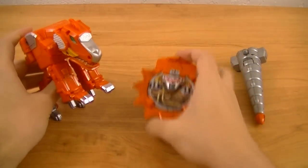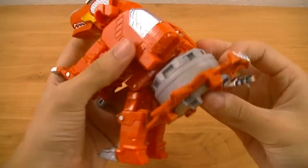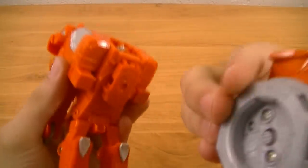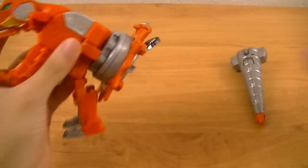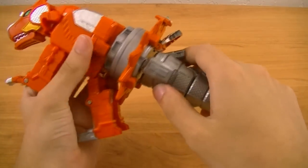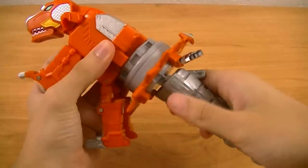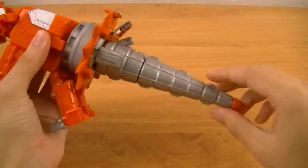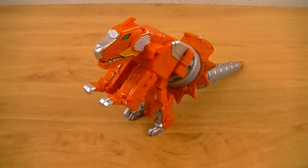Then take the Otominin Shuriken, fold up the face all the way, and attach it to the back so that this piece lines up right here. Then finally, take the tail, attach it using these two connectors, and bend it into position. And there you have Dinomaru.